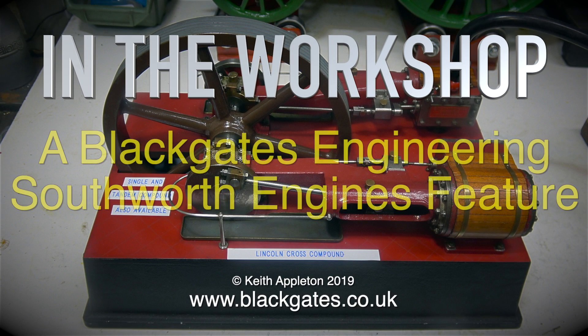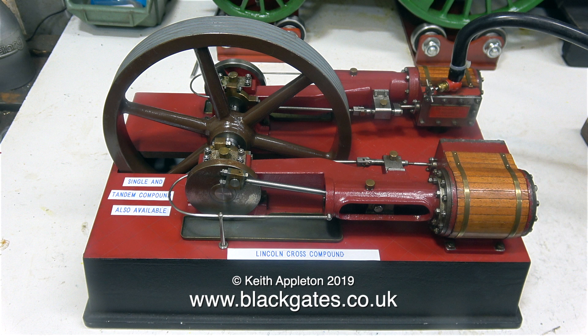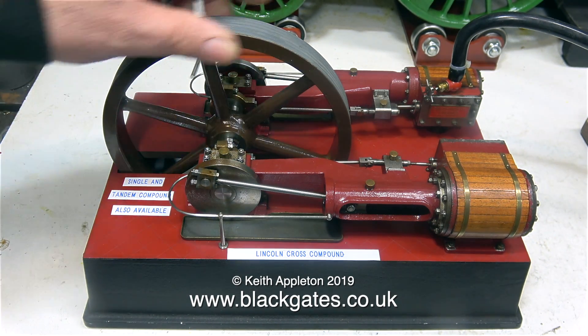In the workshop, this is a special Black Gates Engineering Southworth engines feature. The first engine to look at is this one, a Lincoln cross compound steam engine. As it says on the base, it's also available as a single cylinder and a tandem compound engine. I'll stop talking and turn on the compressed air and see how it runs.